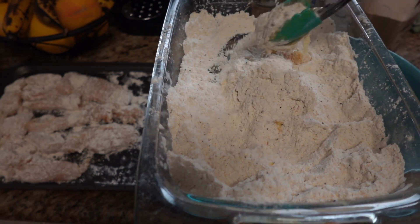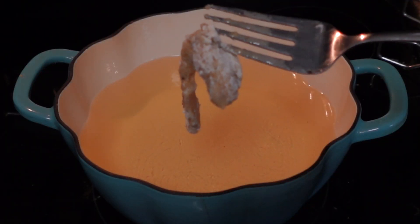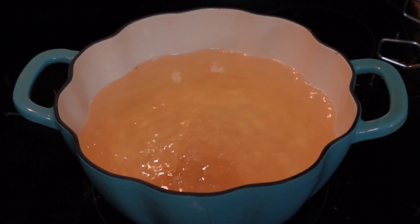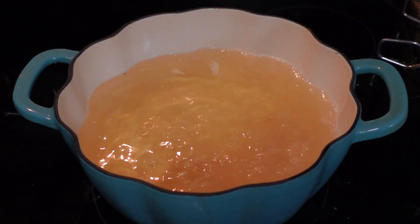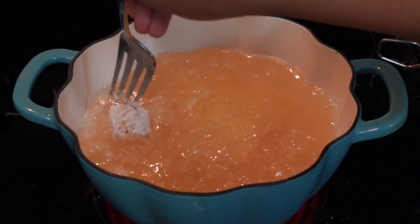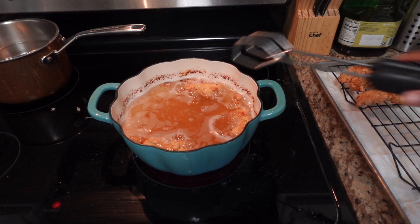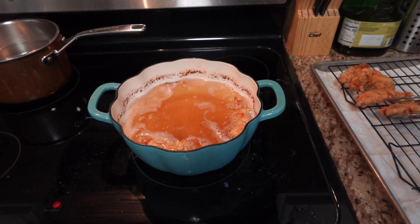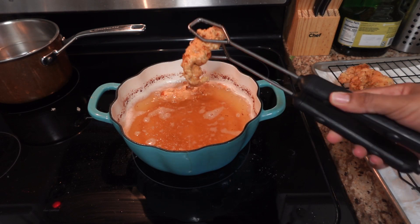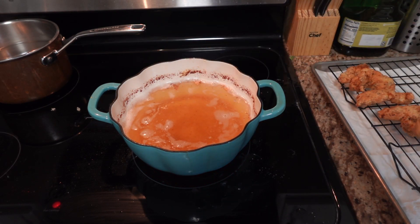I'm going to go ahead and add my chicken pieces to the pan without crowding it so they cook nice and even. They're coming out a nice golden brown. I checked the temperature and it was above 165 — it was like 170-173 — so it looks very good. I'll get a zoom-in of this chicken up close.